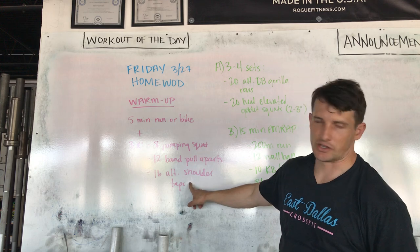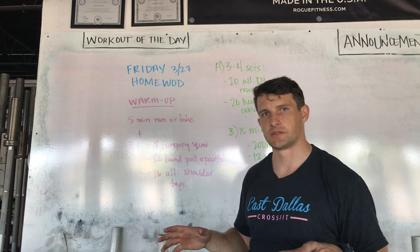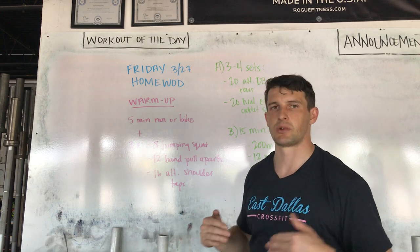Then 12 alternating shoulder taps. These are just from a push-up plank position. Spread your feet out a little bit wide to make your base of support a little bit greater, and then just alternating shoulder taps without wiggling your torso or hips — keep everything squared up.